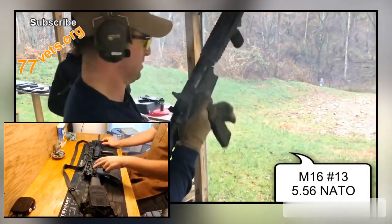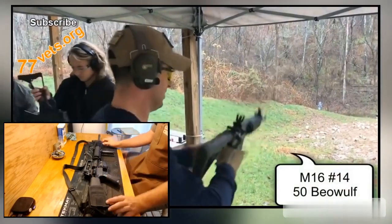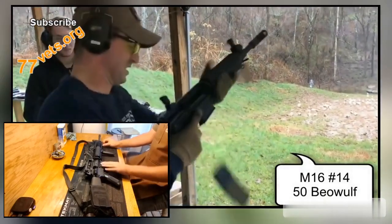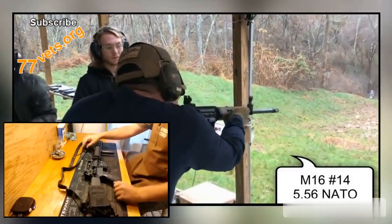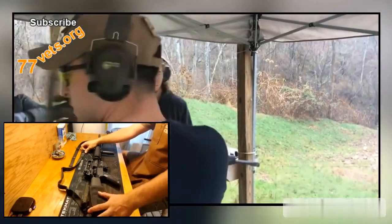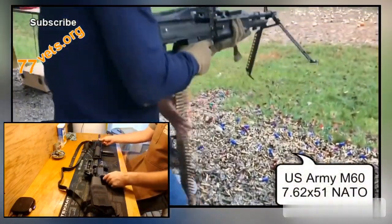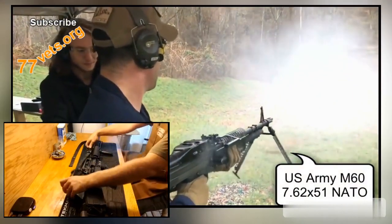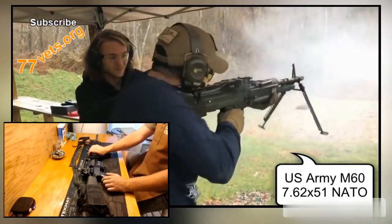This one is an M16A4 upper receiver assembly — I bought it as a complete upper surplus and threw it on a clone M16A4 lower with a clone UID tag. I have the sling, which definitely was used by a Marine, bought with a bunch of other modern Marine Corps stuff. And the buttstock pouch you see a lot on A4s. That's my early Global War on Terror M16A4, which is really just the modernized version of the M16A2 to accept modern optics.